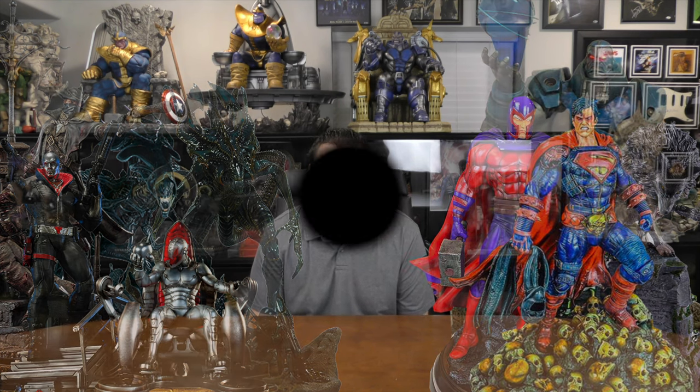As the Xtreme channel is pushing towards 50,000 subscribers, these are just a few of the statues we are giving away on the journey there. If you want to know how to win one, stay tuned for later in the video. Welcome to the Xtreme channel.